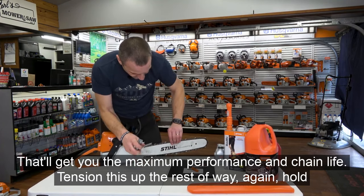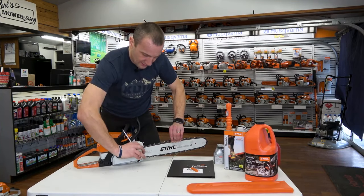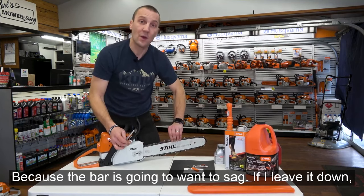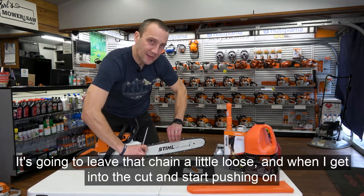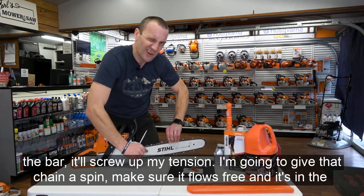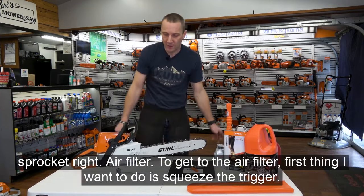Finish tensioning the chain. Hold up on the bar and chain when you tighten it, because the bar is going to want to sag. If you leave it down, the chain will be a little loose and when you get into the cut and push on the bar, it will affect your tension. Give that chain a spin — make sure it flows free and is in the sprocket.